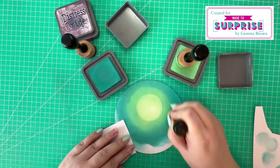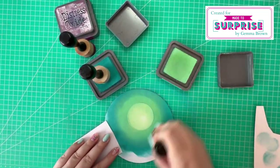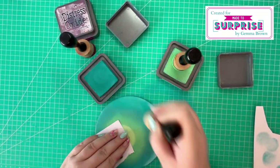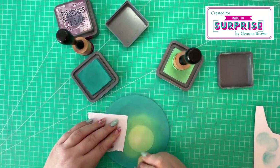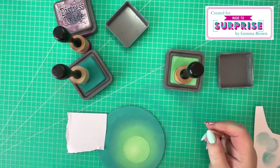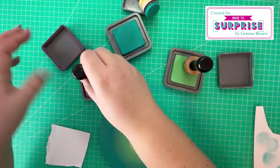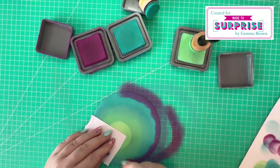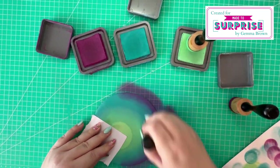I'm just using a piece of cardstock to hold the cardstock in place and not get any fingerprints on the ink blended background. Then finally I come in with the Seedless Preserves and ink blend around the bottom section of the circle.